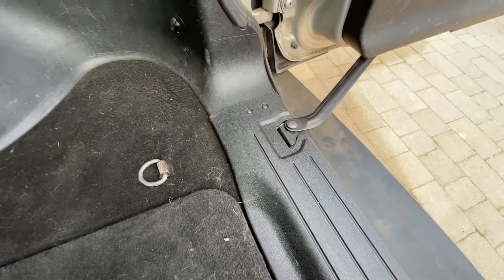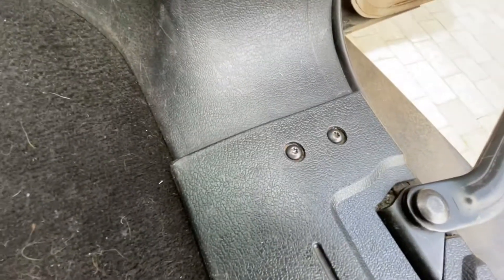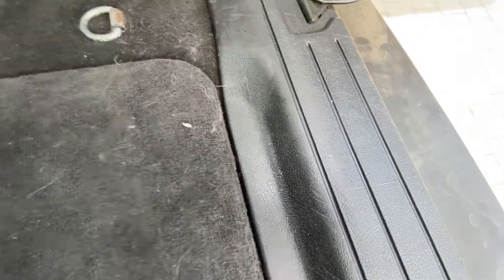First, remove the plastic trim along the bottom of the rear door — six Torx screws to each end and one or two in the middle. Just pull it straight up and it'll pop out.